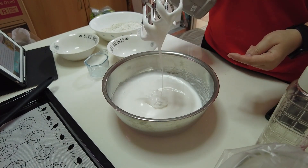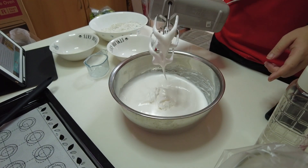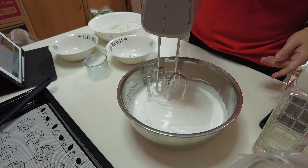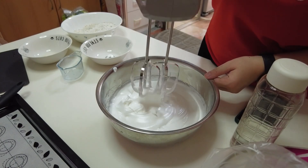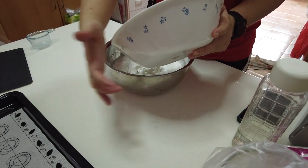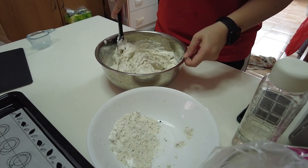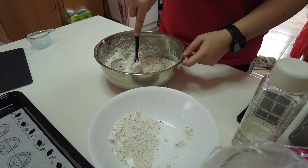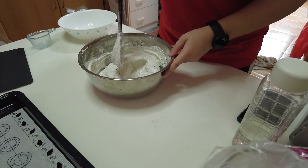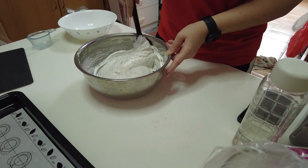Basically you whisk your egg white till it's bubbly and then you add in your sugar in batches. It should form stiff peaks. You can see it's starting to become thick. So how to test for stiff peaks is that when you do this, it should point straight up. Right now this is not stiff peaks because it still flows. At this point you need to keep checking because it breaks down really fast. Another way to test — you can do this and it stays. They call this the J-fold because you cut it down the middle and then scoop it to the side like a J. You're supposed to fold it until it becomes a glossy texture.